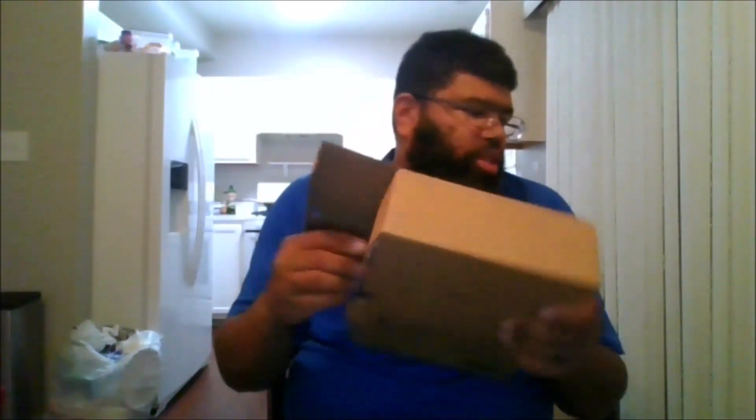Hello, this is MKFan49 with another review. Today I'll be reviewing the SDCC figure. I did get this at Baltimore Comic Con — they had this in one of the booths I went to. So here it is.